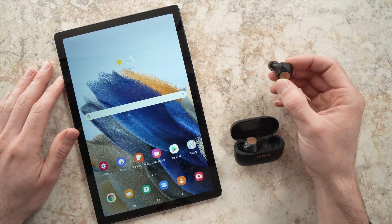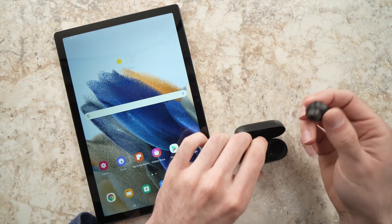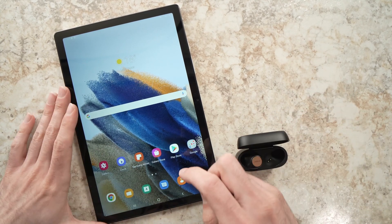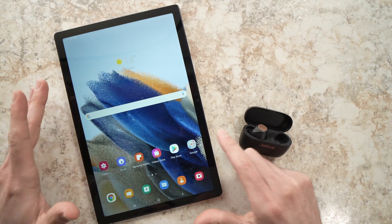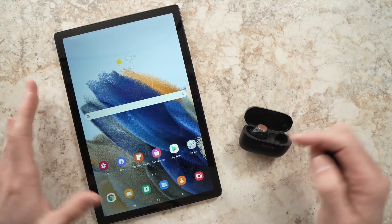In this video, I'll show you how to connect your wireless headphones or wireless earbuds to your Samsung Galaxy Tab A. This is a Galaxy Tab A 8 from 2022. It's very easy, so let's get started.